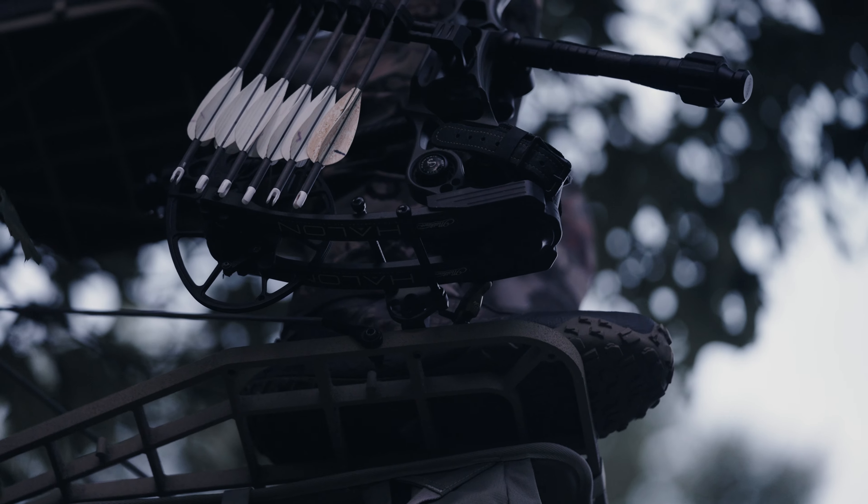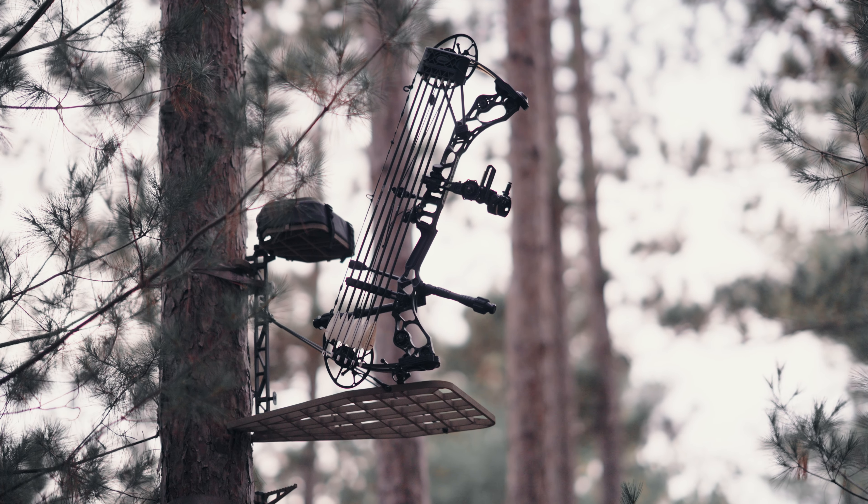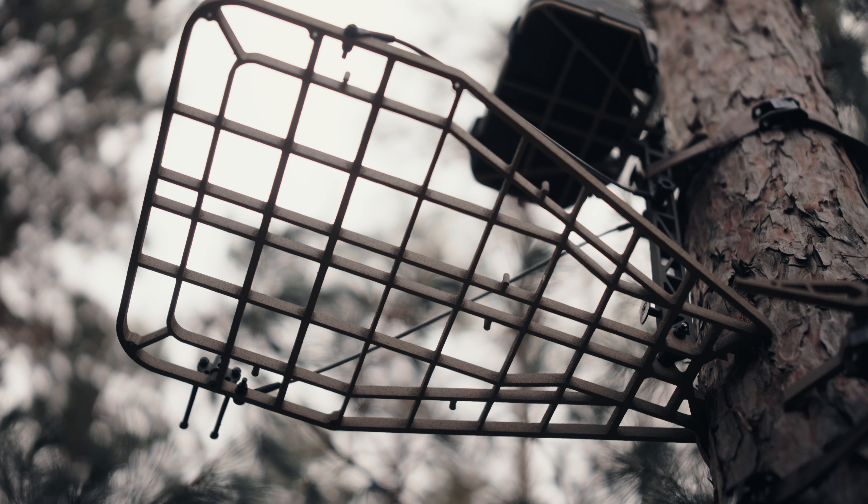Designed for the modern hunter, Cold World's integrated accessory ports accommodate our SETI bow holder, while dual fast strap buttons ensure efficient hanging of your stand.